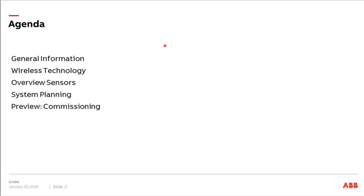Let's have a look at the agenda first of all. We will start with a short introduction with some general information about the system itself. Then we will have some technical background information — first the wireless technology, then about the sensors themselves. Last, and most important for today, is the planning of the system. We have different use cases and examples so you can see how to set up a system.